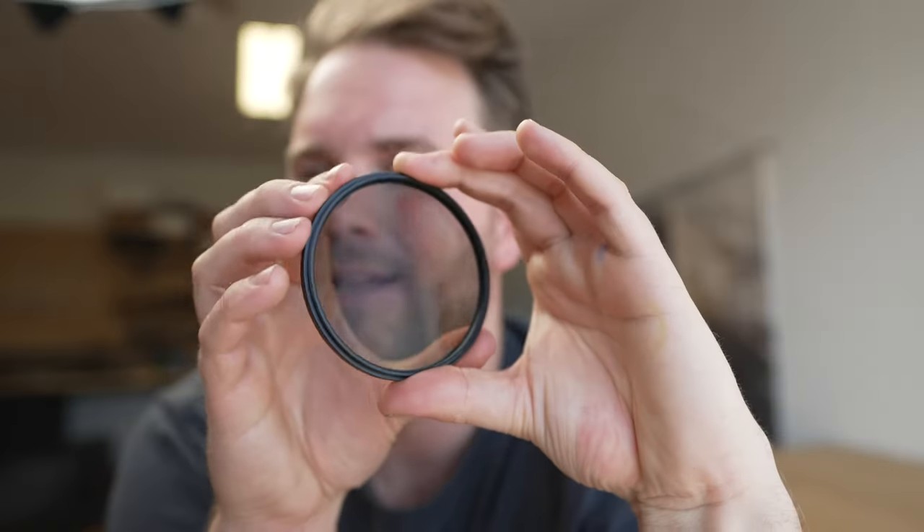Another thing to note is that the filter spins. My assumption is that when you spin it you change where the predominant amount of reflection is being filtered from. So it's probably best to rotate it and find the best angle. I'm definitely going to be using this more and seeing what it's like to shoot with at the ocean — I think there'll be some cool discoveries. Let me know if you have any questions.